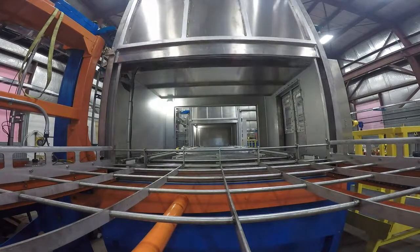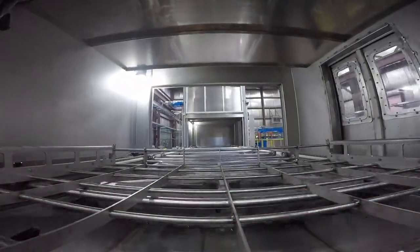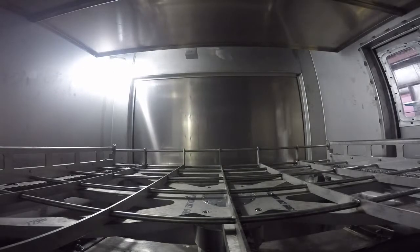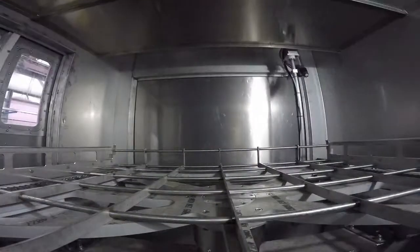Penetrant Spray Station. REL-FPI Processing utilizes electrostatic penetrant spray application as the standard method for all penetrant levels and types. This station has a top and bottom mounted gun to maximize coverage.